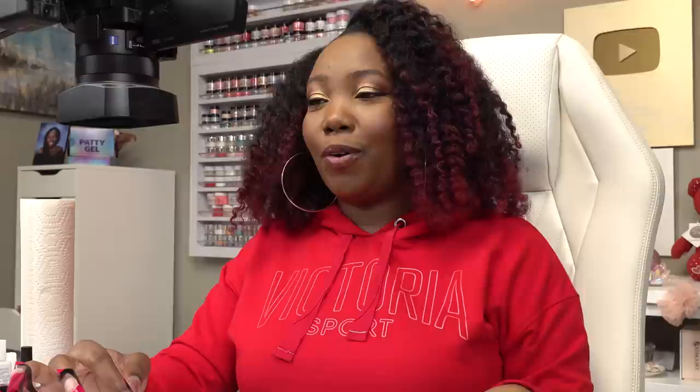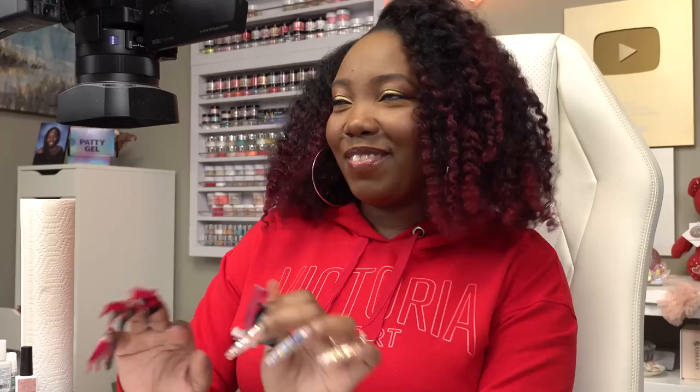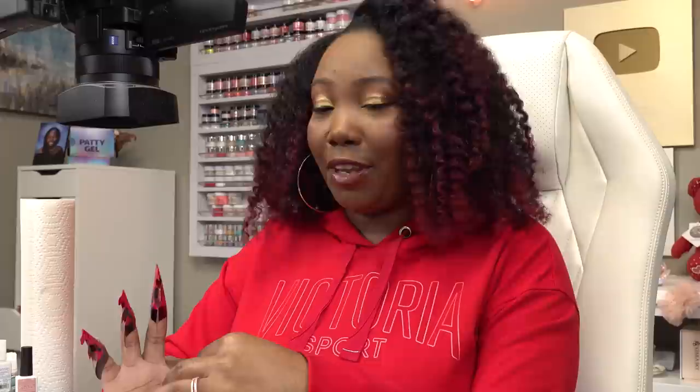Next question: when you were little, did nails interest you? Where did your interest come from? When I was little, yes, I was into nails. I used to go with my mom to get her nails done, and I think I was in like fifth grade and I used to get a little airbrush on my nails. My mom wore long nails and we used to go get our nails done together. Nails have just been life.